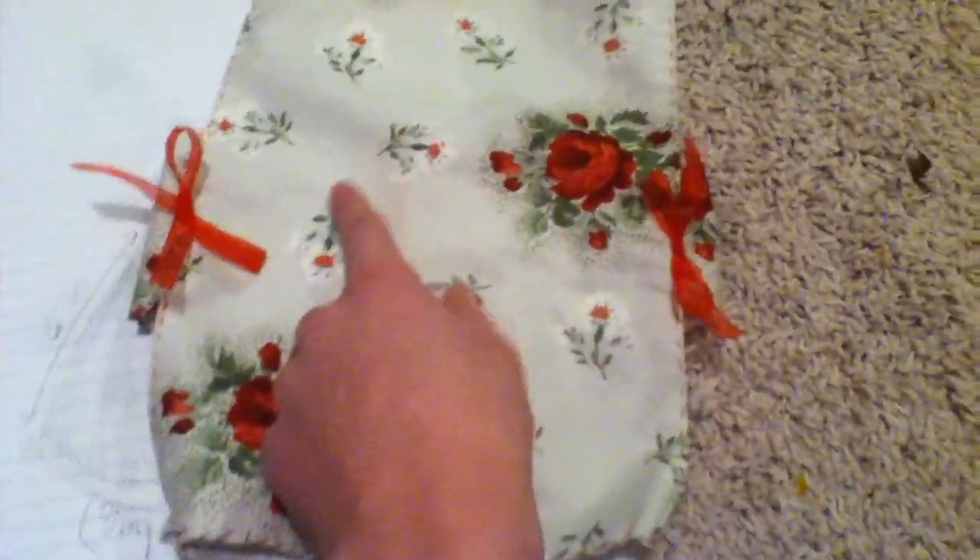So anyway, this is sort of what the finished product will look like. This is what I made before, except it will have a tighter collar, and we'll have the little bows on the sides. We'll have a big strap and a bow.